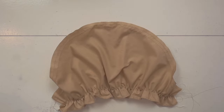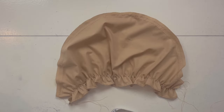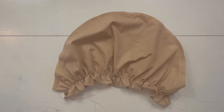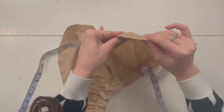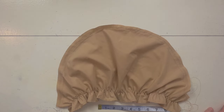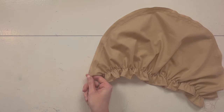Now grab your puff sleeve and a measuring tape because we are going to gather those basting stitches to the armhole length. I measured my armhole and it's 19 inches, so that's how much I'm going to gather. The sleeve is currently 31 inches, so I need to bring it to 20 inches — that's 19 plus one inch of seam allowance, half an inch on both sides. Let's gather: take the two top threads and pull on them.